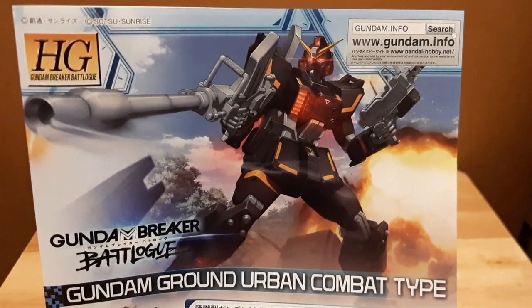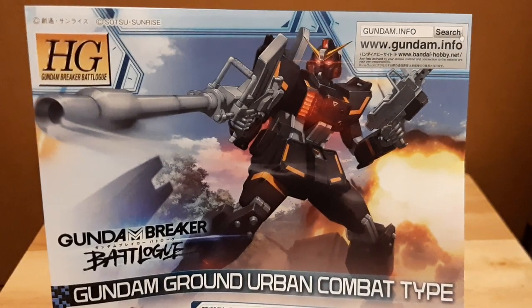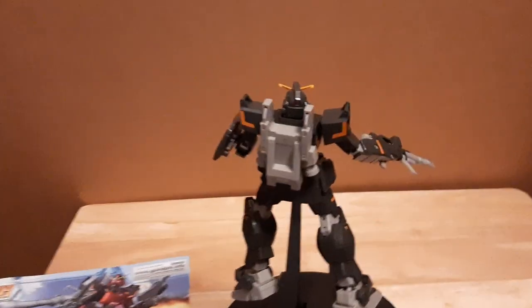Hey guys, I am Pioneer doing a Monica Gundam review of the Gundam Ground Urban Combat Type from Gundam Breaker Battle Logs. And look at the beauty of this guy right here.